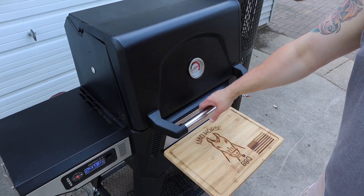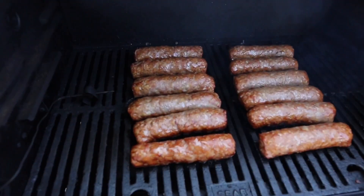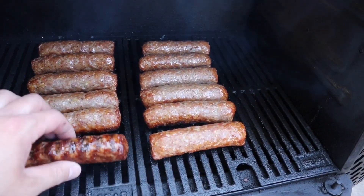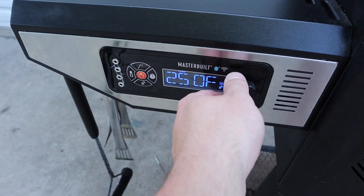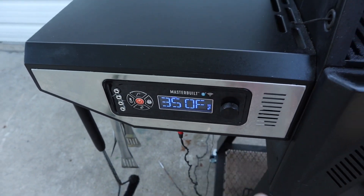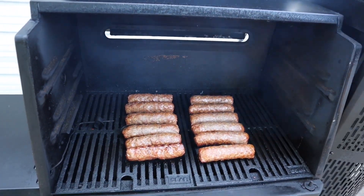Alrighty, we are back. We've had them on for about 20 minutes, so let's give you a quick peek. You can see they're starting to get some decent color. What I'm going to go ahead and do is turn all these with some tongs, then crank the temp up to 350, and then probably go for about another five minutes a side, pull them off, and it's going to be time to eat. I'll give you a quick peek when it's time to eat, so we'll see you then.